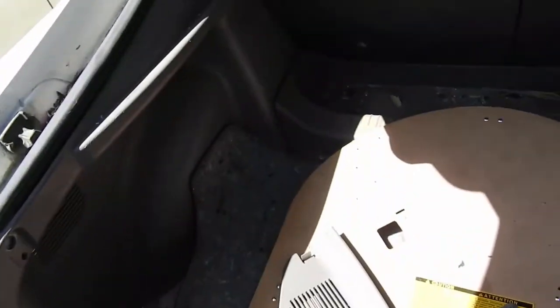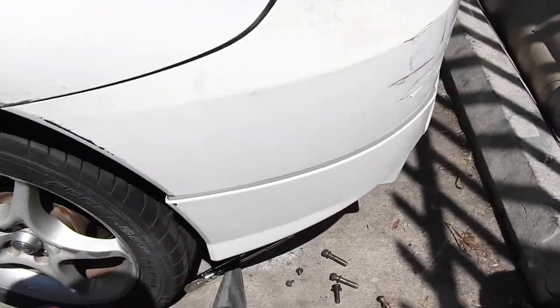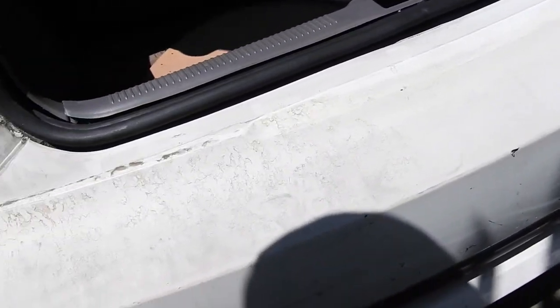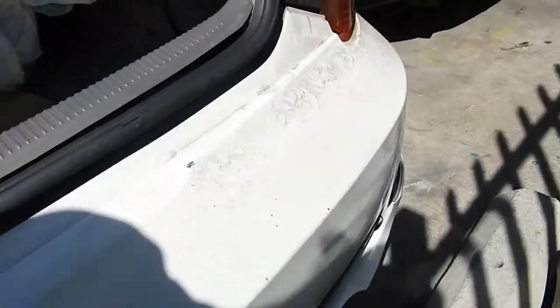Welcome to Rafa's Garage. Today I'm gonna show you how to take off the rear bumper and remove the TRD rear lip. The reason is we're taking this one off and putting it on the other white car, because the white bumper is way better than this one.